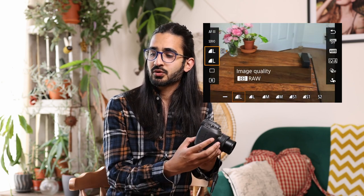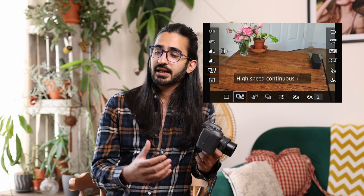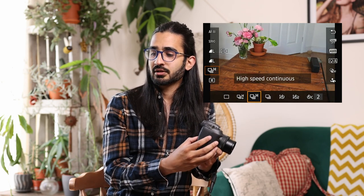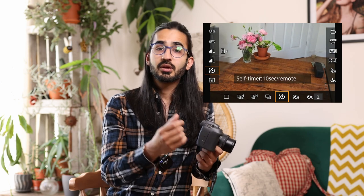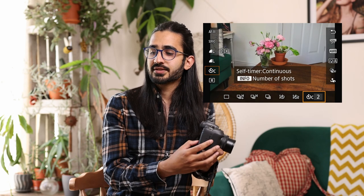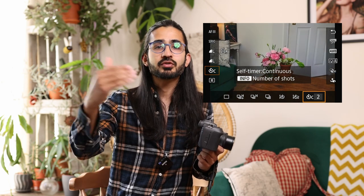Going down the Q menu: image quality settings let you set JPEG and RAW, just JPEG, or just RAW. Then drive mode — single shot; high speed continuous plus, which is super fast and in electronic shutter mode allows 30 frames per second; high speed continuous which is slightly slower; low speed continuous; self-timer 10 seconds; remote — enabling Bluetooth trigger; and 2-second remote. You can also set up a continuous timer with a countdown and a configurable number of shots — for example, nine shots after the countdown.